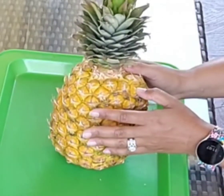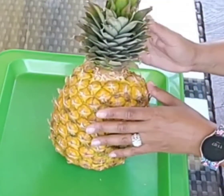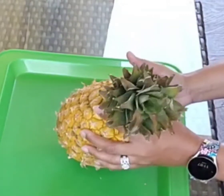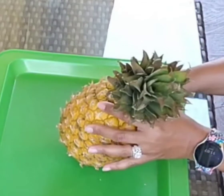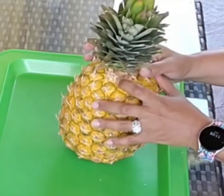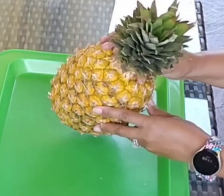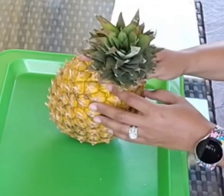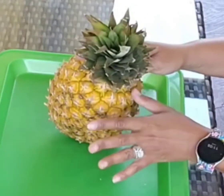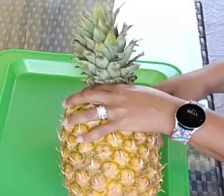Once you've confirmed the pineapple's core is intact, you've got two methods to choose from. You can either soak the top in water so the roots grow longer, or you can direct sow it straight into the pot or ground. Personally, I found the water method never worked for me — not one of those tops made it. But with direct sow, every last one has made it, so that's what this video is about.